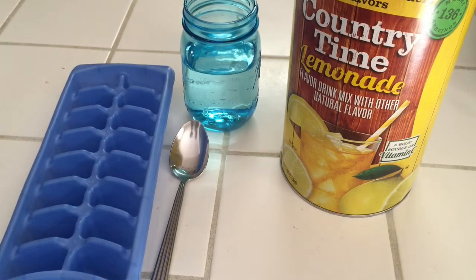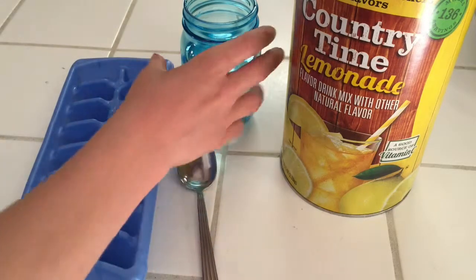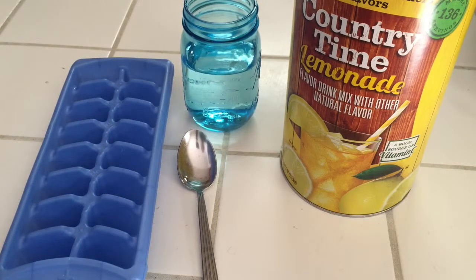So what you're gonna need is an ice tray, any mixing thing, a cup of water, and your drink. If your drink is not powder and you don't mix it with water, then just use that drink and you don't need the water.